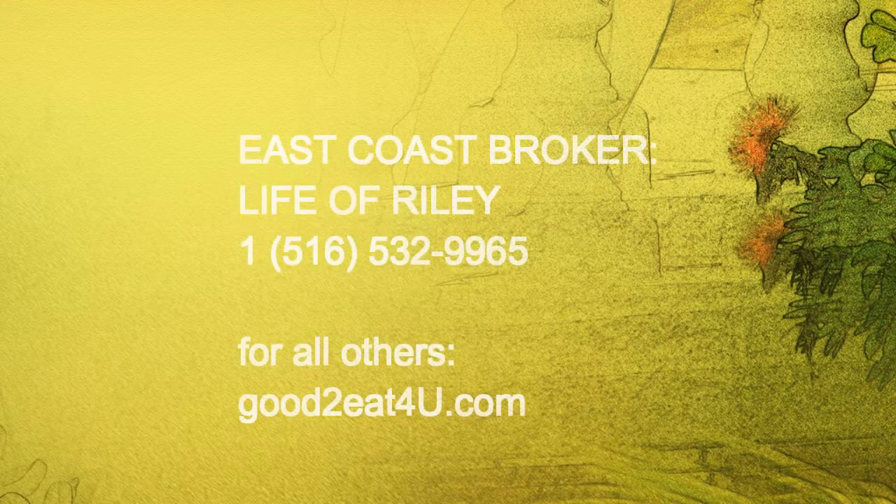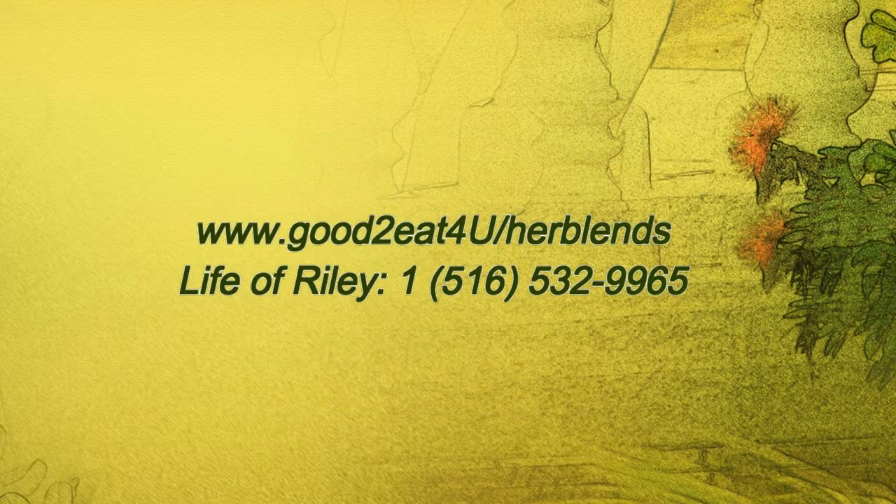Herb blends also contain antioxidants and anti-inflammatories, and take away the cravings for sugar and salt. Be a great cook. Get Herblends.